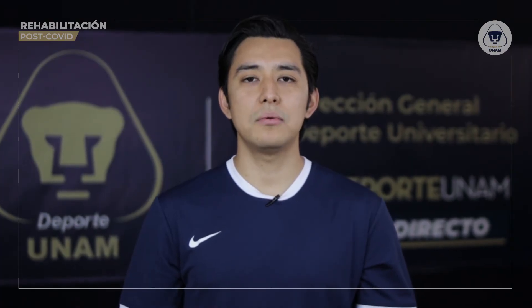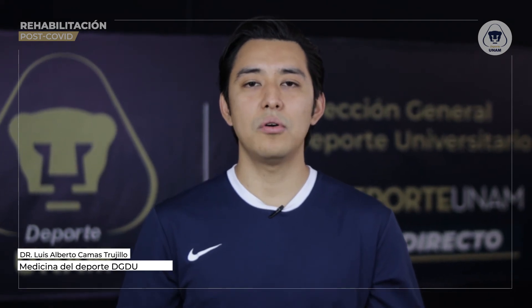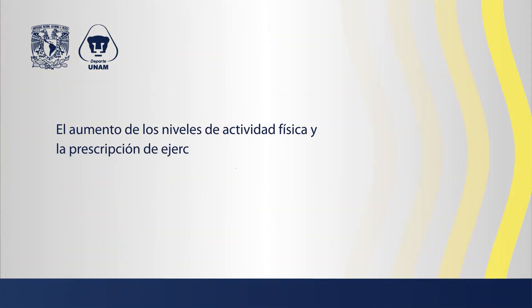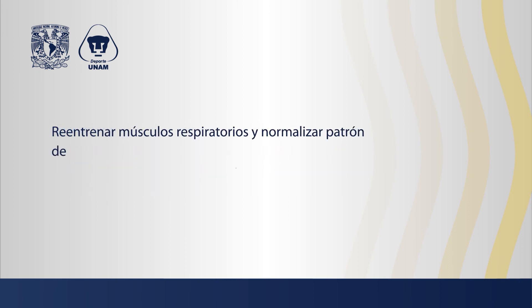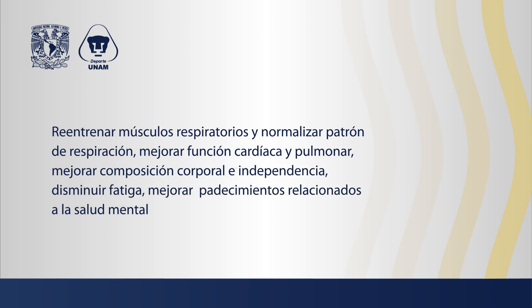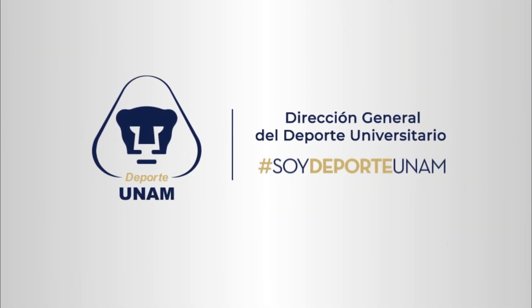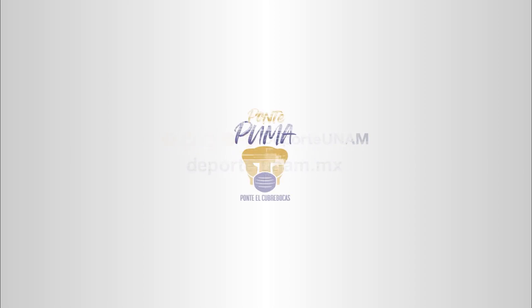La hipertrofia muscular como objetivo del plan de fortalecimiento mejora indirectamente la capacidad cardiopulmonar, por lo que no olvides integrarla a tu plan de rehabilitación post-COVID. Soy Deporte Unab.